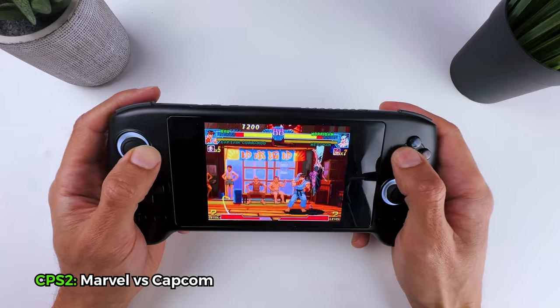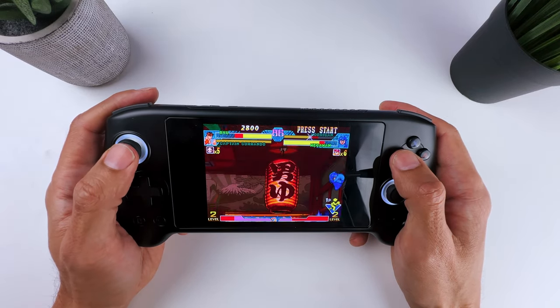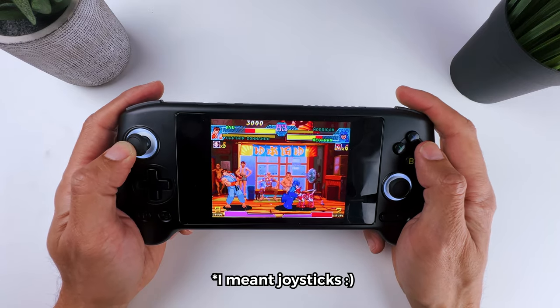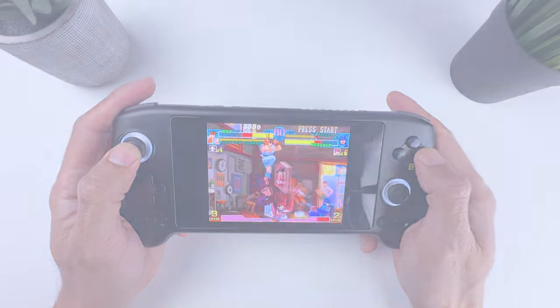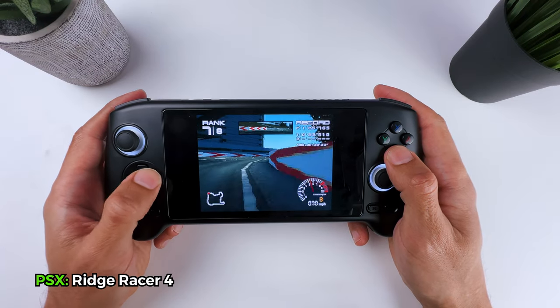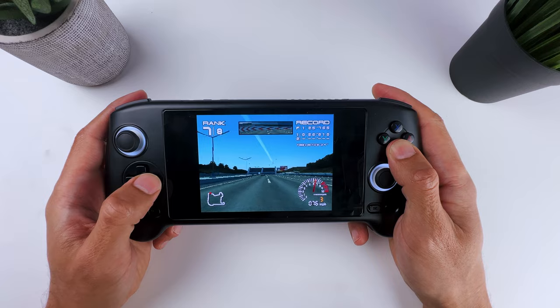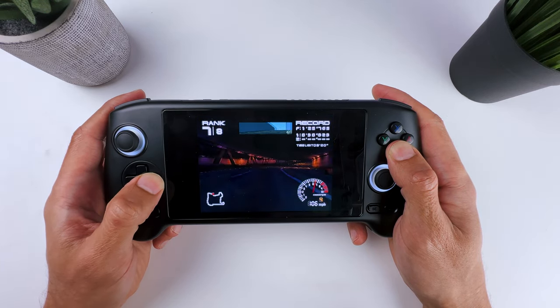Here is an example of Marvel vs Capcom on CPS2, which works flawlessly. Again, the buttons and D-pad work nice and responsive as they should. Gaming on that AMOLED screen looks amazing. PS1 games also run quite well — just don't mind my lack of skills here, as I'm not used to the controls of Ridge Racer 4 anymore. But the performance itself is very smooth.